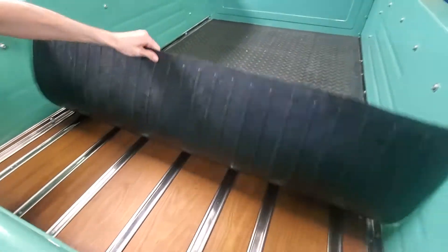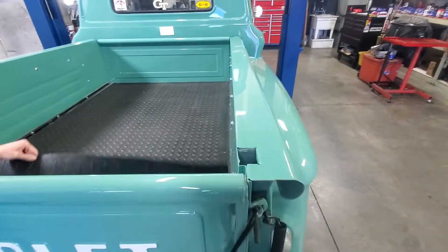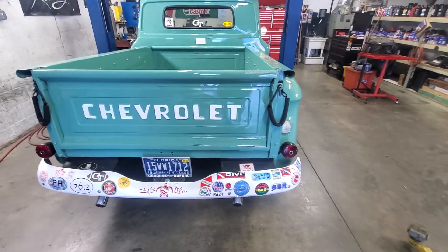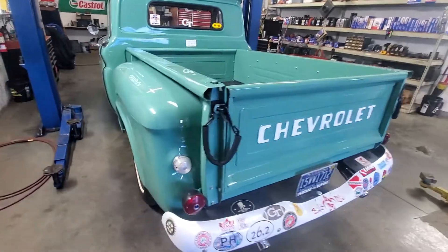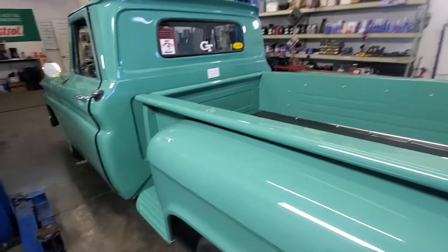This is a really sweet truck, man. Look at that — that's beautiful. It's like a cool driver, you know. You would just cruise in it, wouldn't take it anywhere rough. The color is probably the coolest part.